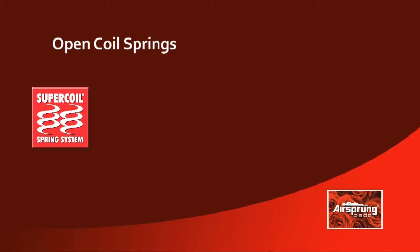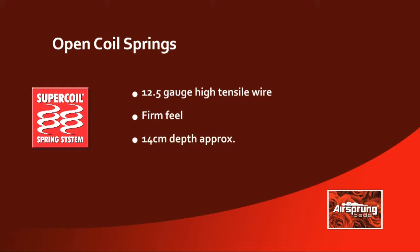The Airsprung Supercoil unit is made using a more robust 12.5 gauge high tensile wire, giving the unit a much firmer feel. The spring depth is approximately 14cm, and it's one of the more commonly used springs in today's mattresses.